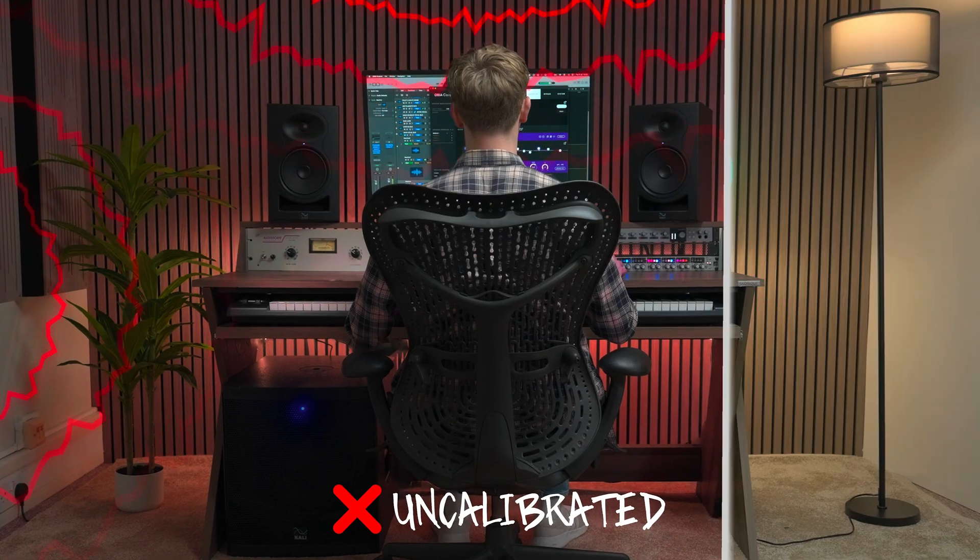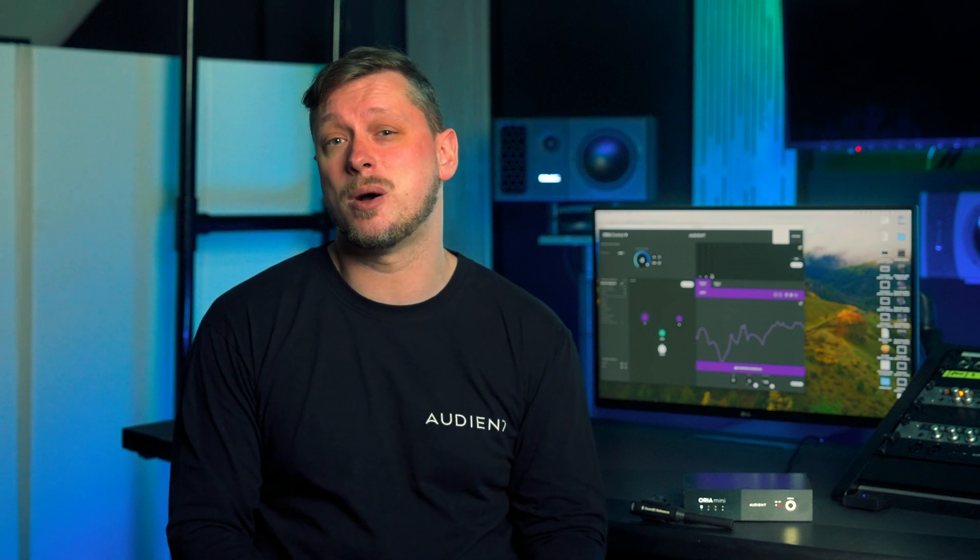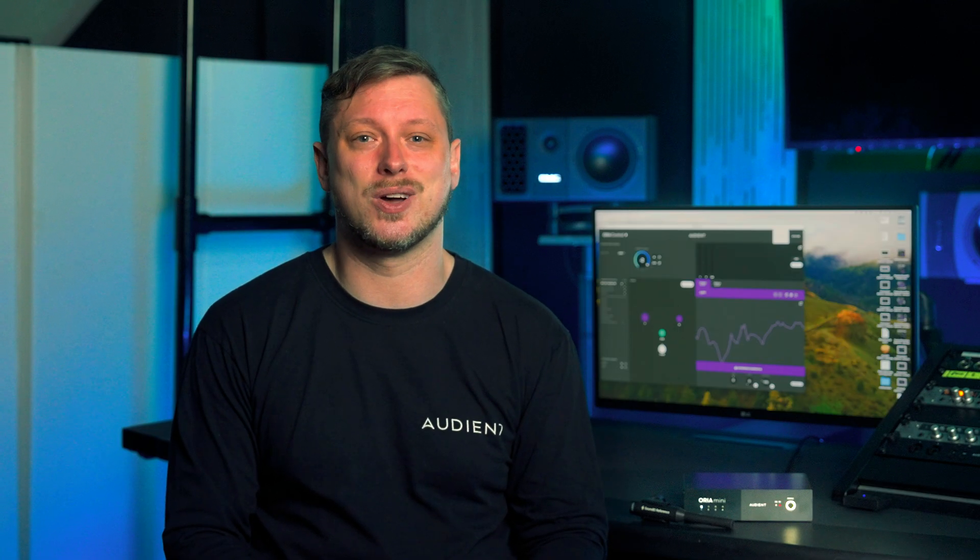Aurea Mini isn't just a piece of gear — it's an investment in your craft, your workflow, and ultimately your best mixes. Stop fighting your room and start creating with confidence. For more information on Aurea Mini, please make sure to watch some of our other videos or visit the Aurea Mini page on our website. If you found this video useful, please give it a like. If you have any questions, leave a comment or get in touch with our support team, and don't forget to subscribe for more Audient news and video content.